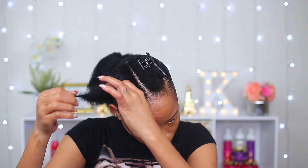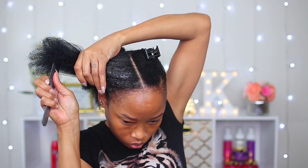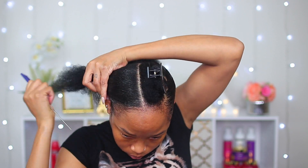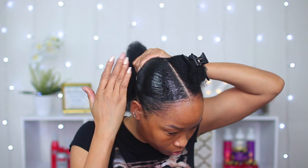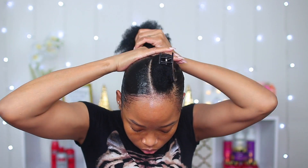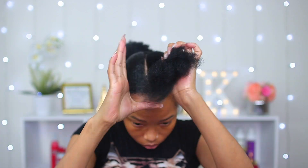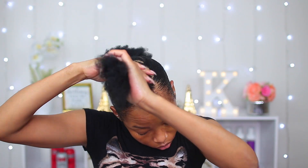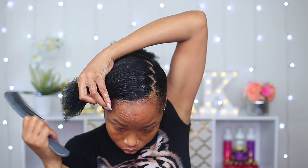And again I'm gonna do the same thing here. For the final section I'm going to do the same as the rest — comb it out and sling it right back down into my ponytail.